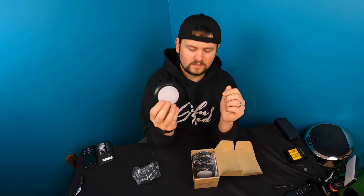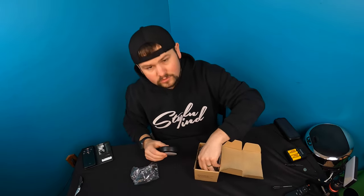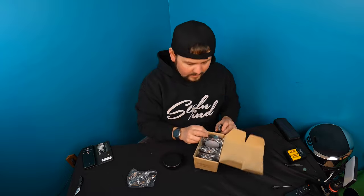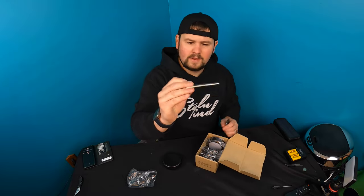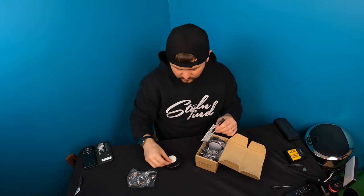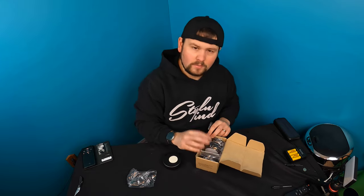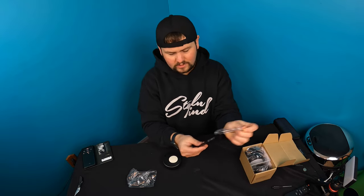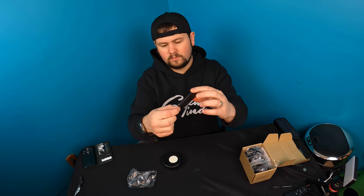Let's go ahead and pull it out and show you guys what it looks like. So this is it, and you can press on the front to activate the lights and turn it on. They also give you a remote control, so if you're at a distance — this is a four pack. There is double-sided tape with little circles, so you just peel one out. We're going to show you guys what it looks like when you set it up.